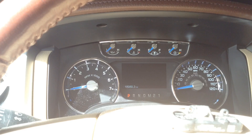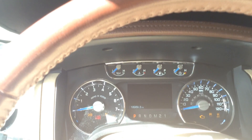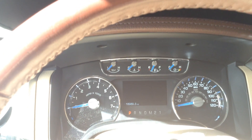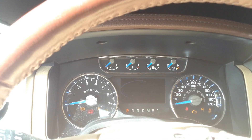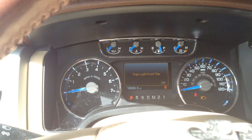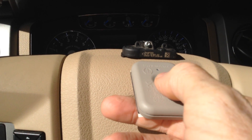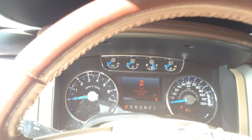Now I'll use the ignition on/off method. I turn the ignition on, press the brake, then turn it off and on three times, hold the brake pedal for two seconds, turn it off, then on/off/on — and on that third cycle I get a honk of the horn. We're now in learn mode. This time when I push the button on the new sensor, we get a honk, and it says 'train right front.' This method successfully programmed the new sensor as the left front.